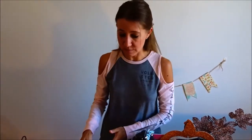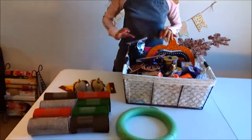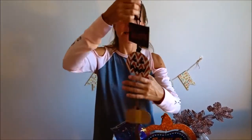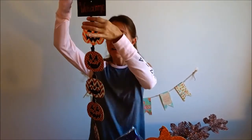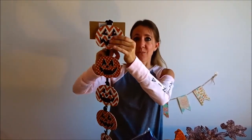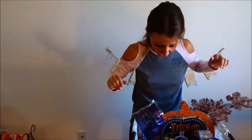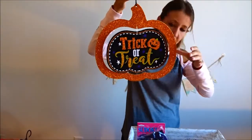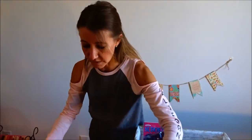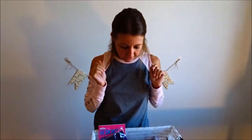I also bought another foam wreath for a dollar, mesh tubing for a dollar, and this really cute little sign. I'm going to use the pumpkins on it as embellishments on my wreaths — I got five of those for a dollar — plus a welcome sign for only a dollar. I also got a trick-or-treat sign for a dollar, and these really beautiful leaves that I'm going to use with the wreath as well.